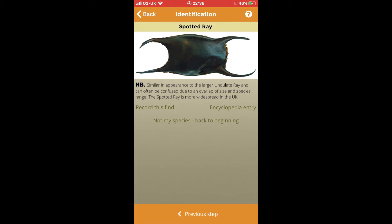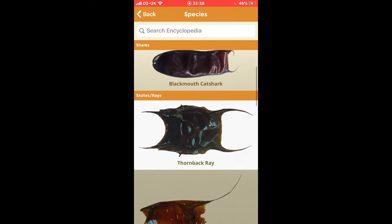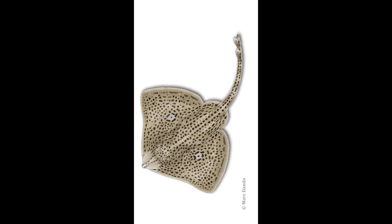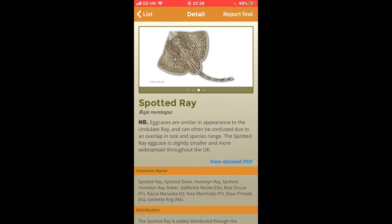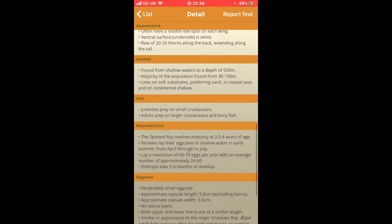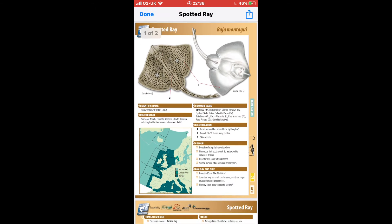And then step five finally gives you the identification. Spotted Ray is what has hatched out of this egg case. So if we go back to the species list and find Spotted Ray, we can click on that, look at the pictures again — yes, it definitely matches up to the egg case I'm identifying. That image shows what the adult will look like once it's hatched out and matured, and there's lots of information here about the animal.